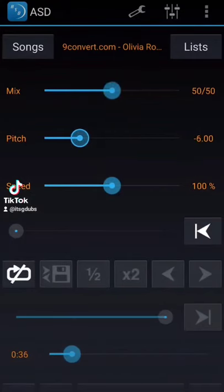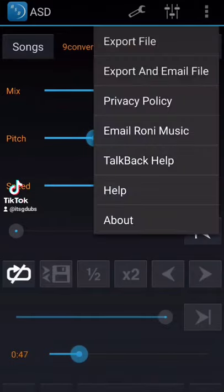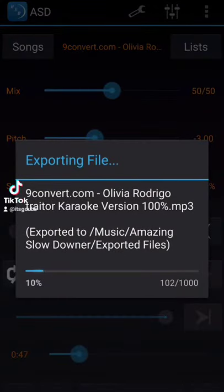I freaking love this app, use it all the time. You can import your song into the app and then change the key as well as the speed to your liking. You do have to pay for the app though, so keep that in mind, but it's totally worth it.